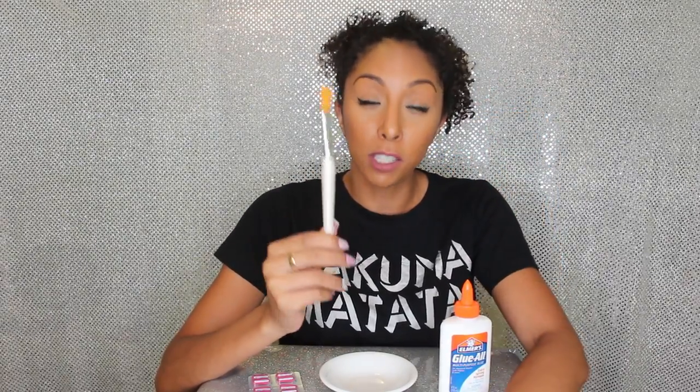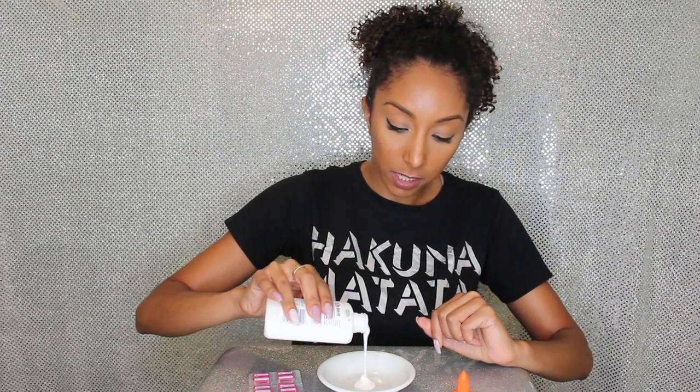We're also going to need a foundation brush. This is just a cheap ELF brush that I use for masks — use something you don't care about because the glue is probably gonna glue it shut. Don't use a Sigma or MAC brush; we need those. So now I'm gonna pour some glue — I don't really like to measure, so just about that much. Some people do this on their entire face, but I'm just gonna start with my nose and maybe my chin, so we don't need that much.